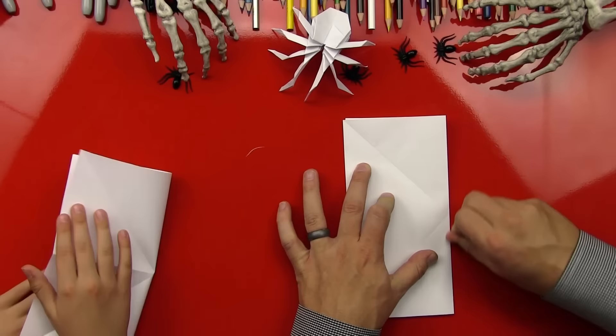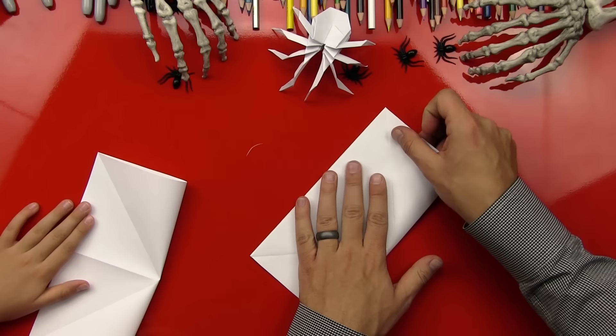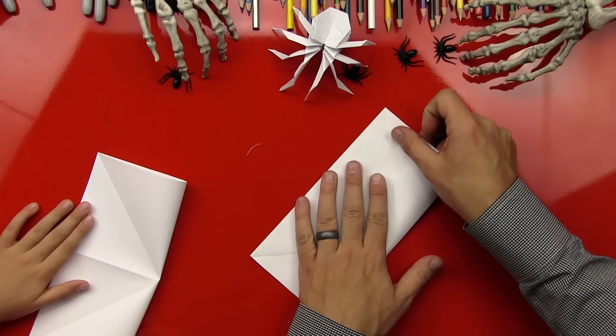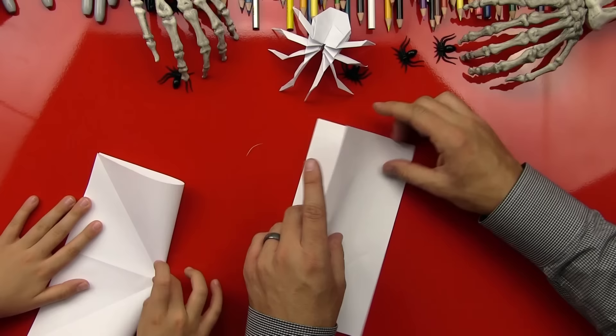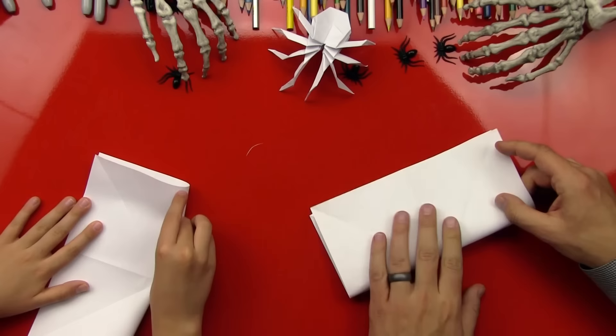Okay, did you already open it up? Hold on, wait for me. Mine isn't lined up — I need to redo it. There we go. So you can use your finger to really crease it well too. Open it up and then we're going to flip it this way and fold it the other way.